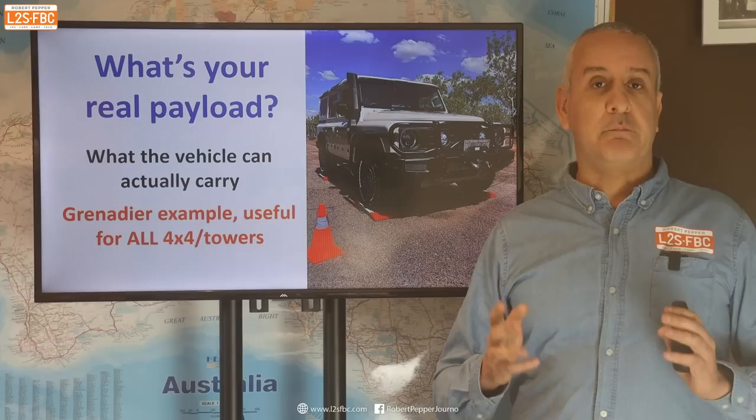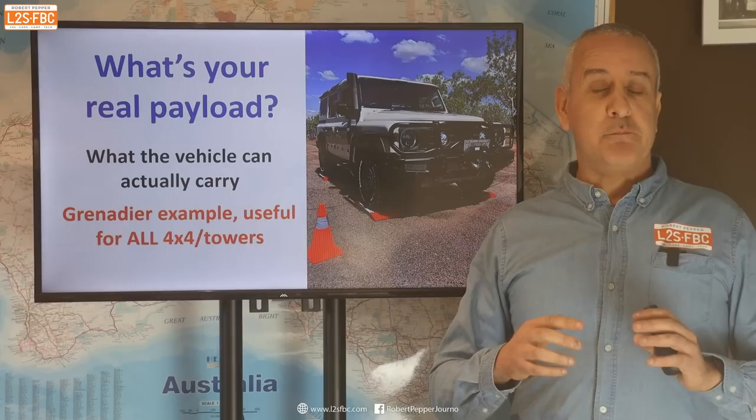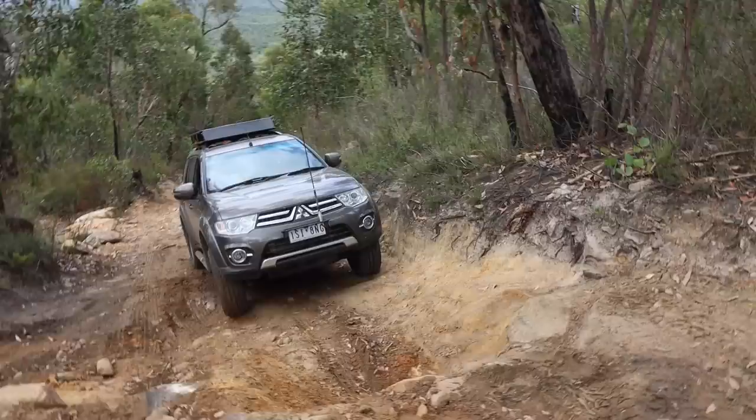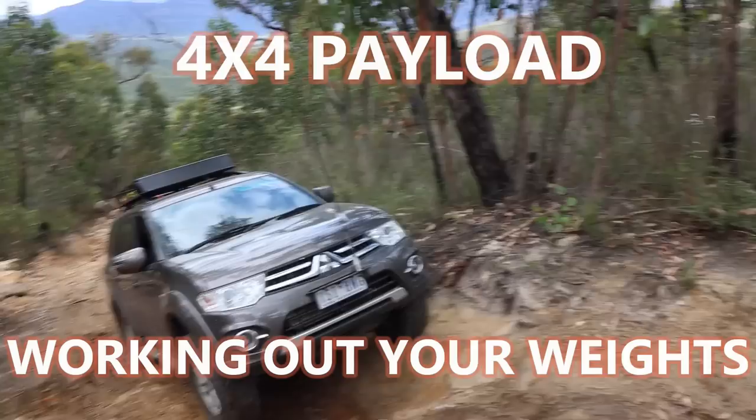If you're going to set a vehicle up for off-road touring, how much weight you can carry — your payload — is a critically important part of that buying decision and vehicle setup decision. In this video I'm going to be explaining some of the important considerations you've got to think about when you set a vehicle up for off-road touring. I'm going to be using the Ineos Grenadier as an example, but what I've got to say is applicable to vehicles of all types.